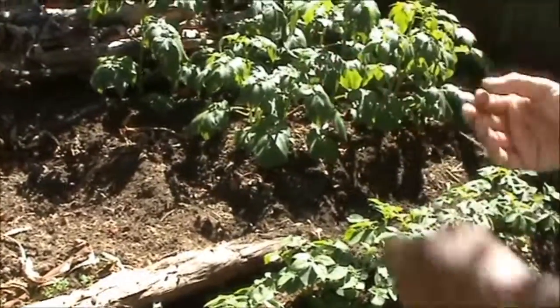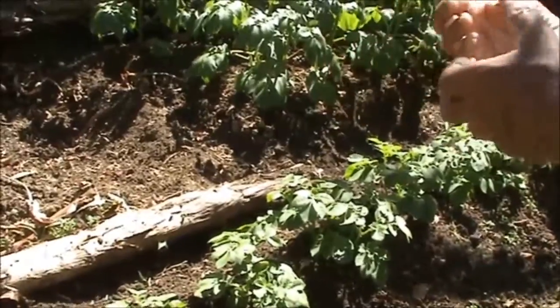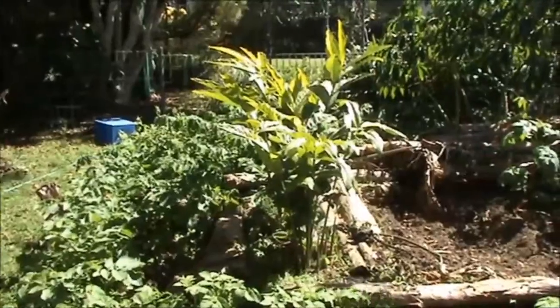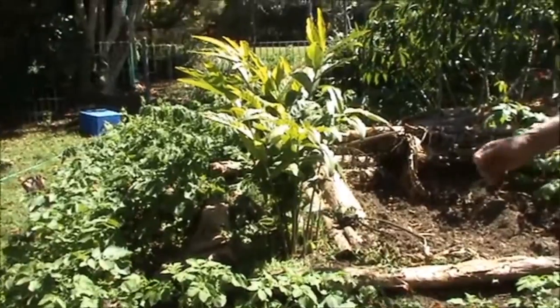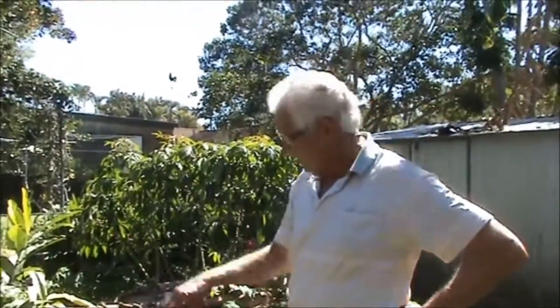After I harvest these spuds and dig the soil over, it'll be in the soil. So if you've got a couple of crops that might be in there for three months or six months, you can put your cow manure between them and let it rot down.